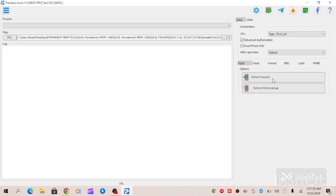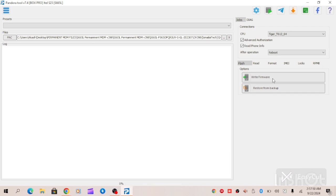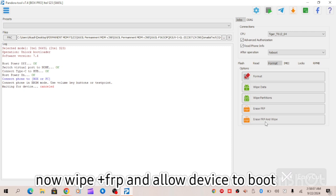Once the flashing process is done, all you have to do is go to the lock option and unlock the bootloader. When the bootloader unlocking is fully complete, go to the format option, then erase FRP and wipe.